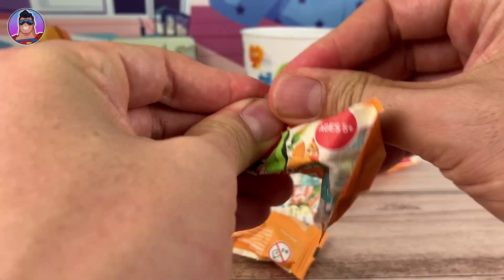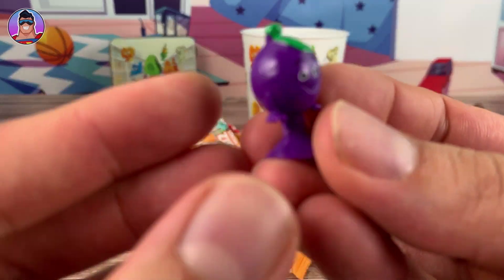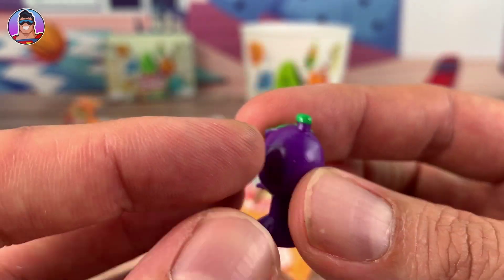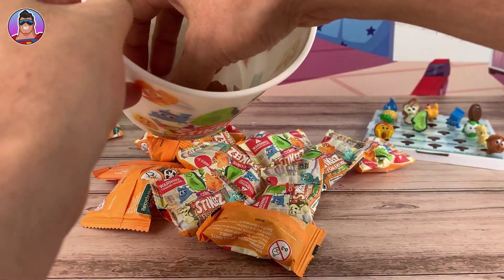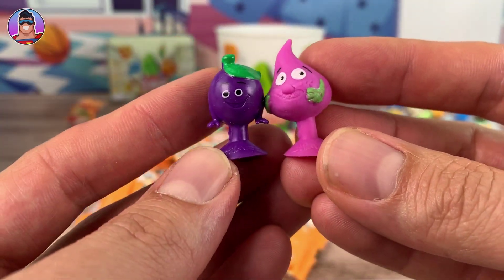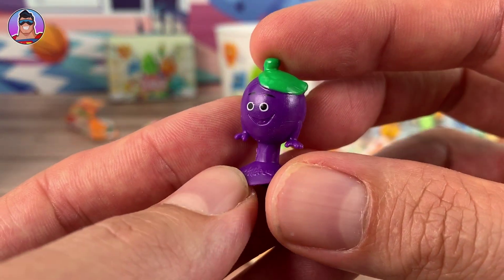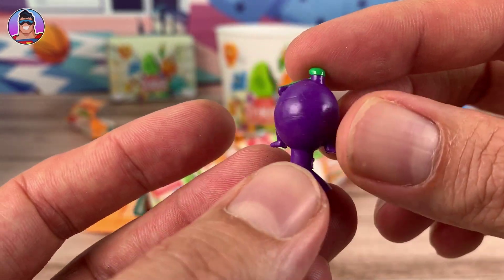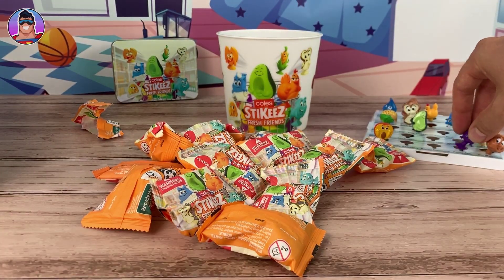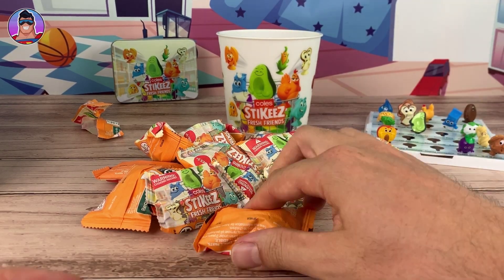Next up we have someone purple - this is someone new for me! I think it's Poppy Plum. She looks a lot like last year's version of the Stickies, which I might have around here. The style was slightly different, more rounded. But yeah, her face is more animated which is cool - I love what she's doing with her hands. That's the first new one we've got today, hopefully there'll be many more!